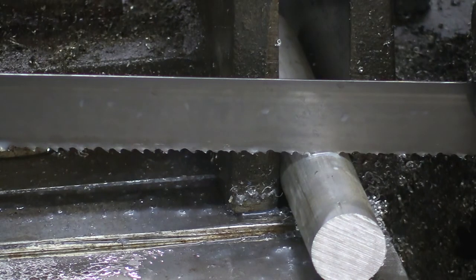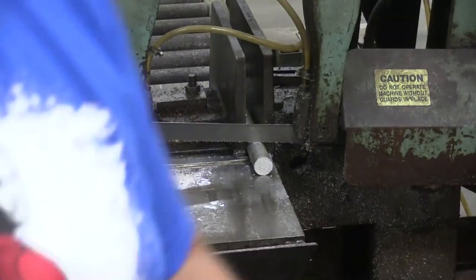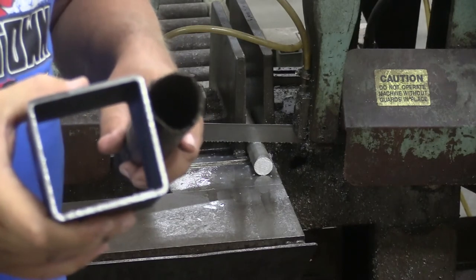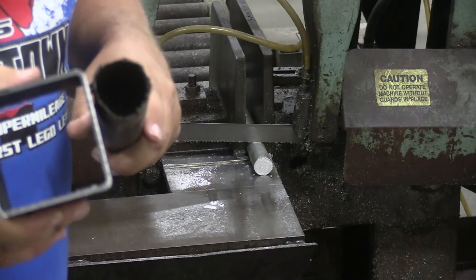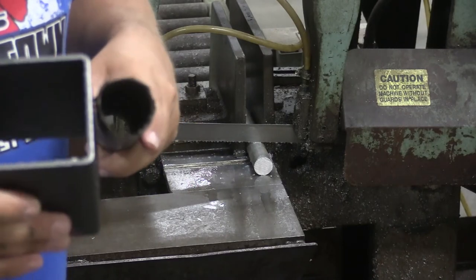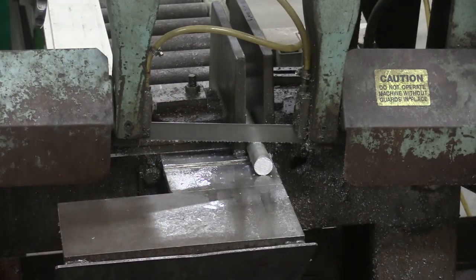Sometimes you can't get around it. If you're cutting round tube or square tube you're always going to be in some thin material. In these instances, just take your time, hold on to the saw, and let it go slow — because if you let it rip through the side walls, there's a good chance of breaking some of those teeth on the blade. We can cut tube all day long; this saw is designed to do it. We just have to take our time so we're not hurting the blade on the side walls.